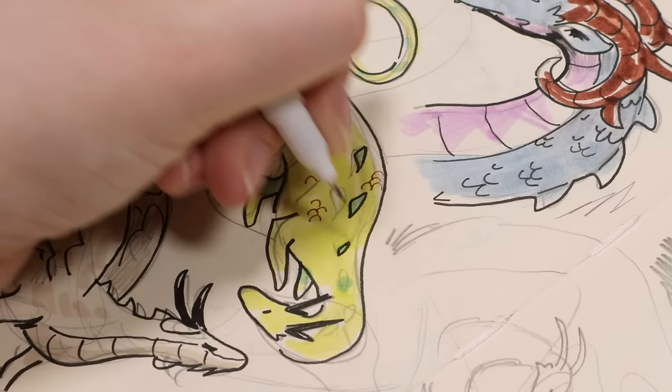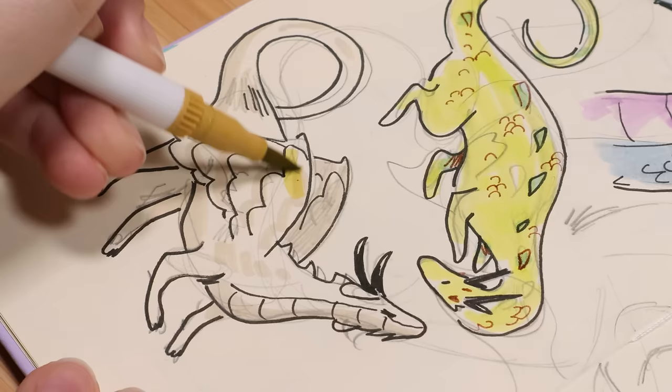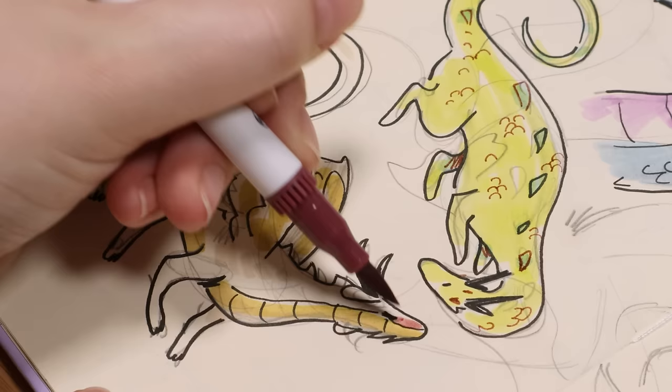I wanted each one to have a different color scheme. So the first one I decided to make blue and wondered what would happen if I made the stomach purple. Then the next one is a yellow dragon — well, like a yellowish greenish lime yellow, lemon yellow, lime green with green spines. And then the next one I took a beige light marker.